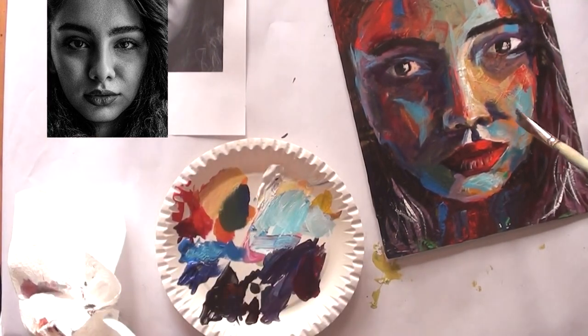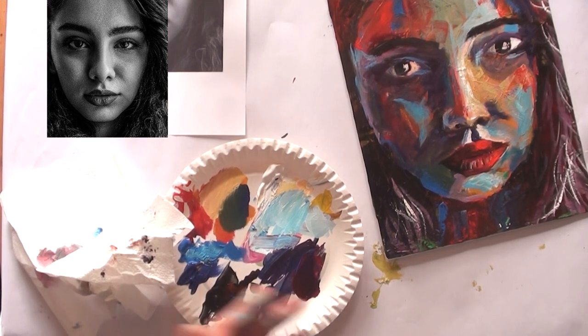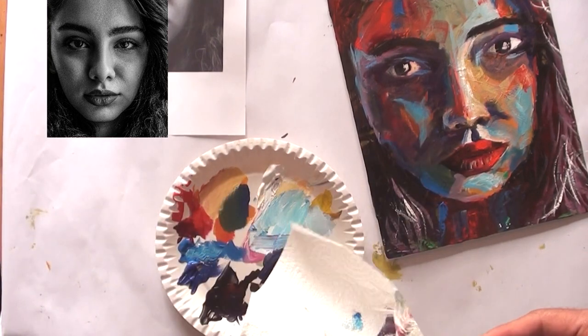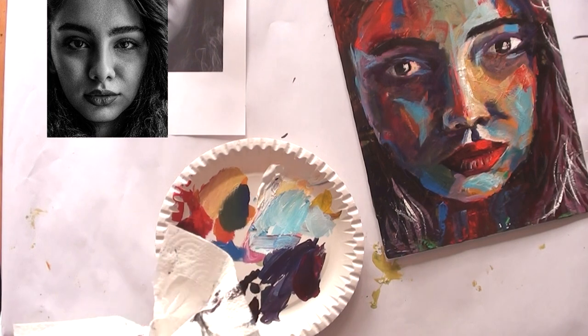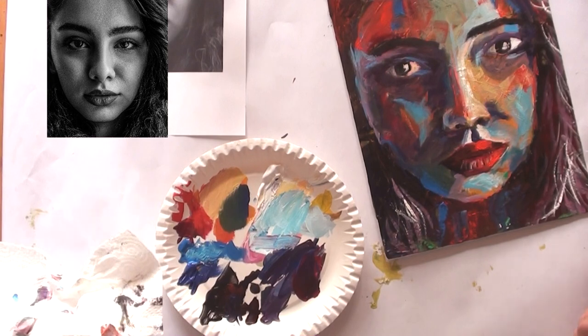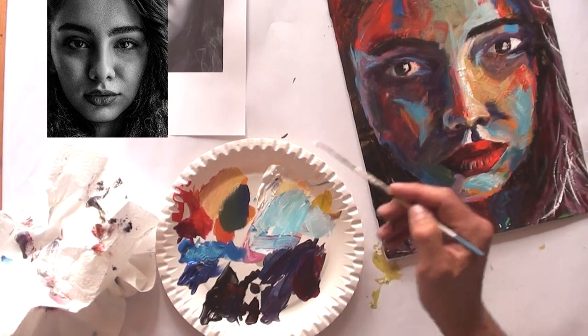The left eye was a little bit too big, so I've changed it, but it's not bright enough — I think I will change it. I can't remember exactly what I'm doing step by step since I painted this portrait a few weeks ago.